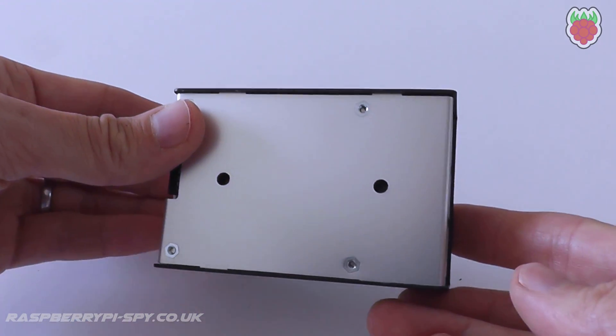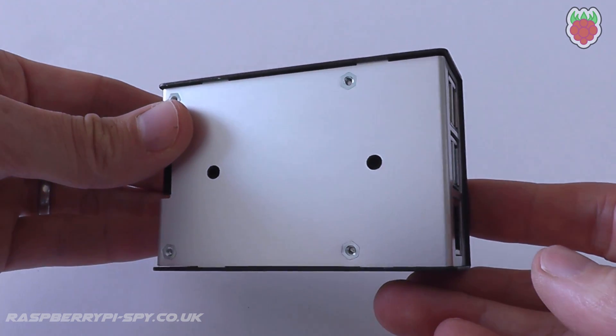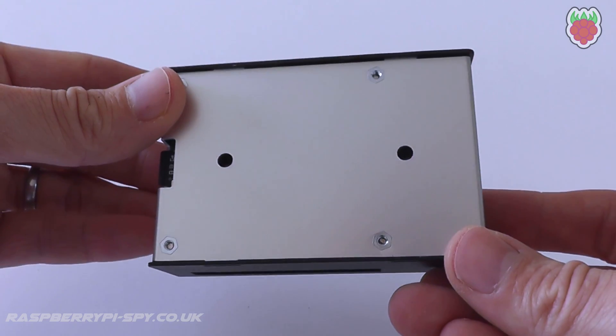The underside includes two holes so the case could be secured to a surface using screws or bolts. Unfortunately the holes are not slotted, so the fixings would need to be inserted before the Pi was mounted to the base plate.